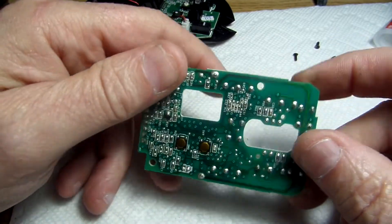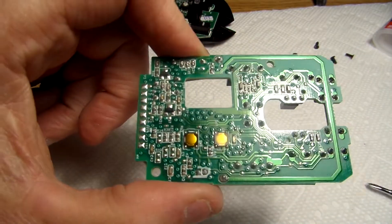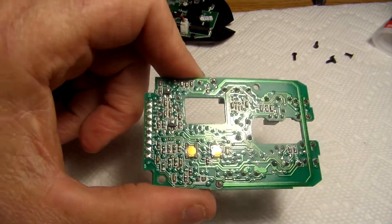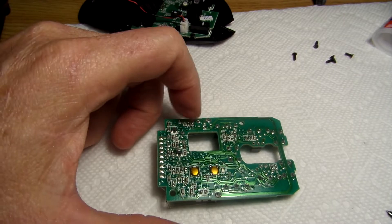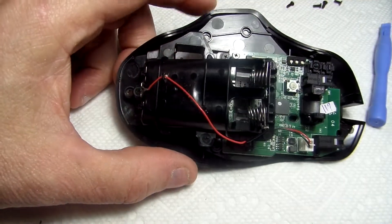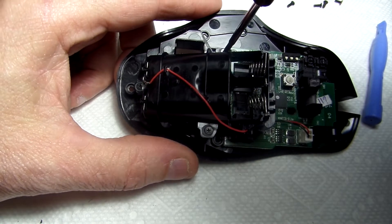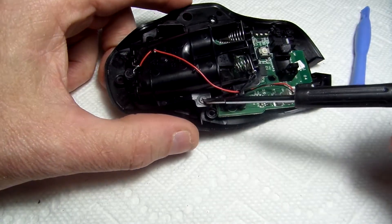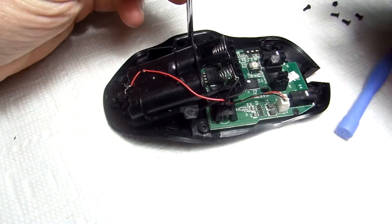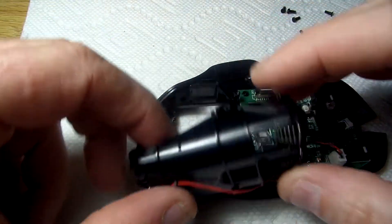We have access to this switch. We basically need to unsolder those four solder points, and then once we unsolder that I can work on removing the board on the other mouse so I can replace that switch. Let me heat up my iron. As my iron is heating up I'm going to access this board. I need to first remove the battery carriage — there's a screw here, a screw here, and one in the back, so three screws are holding that in place. Those three screws are out and this comes out.